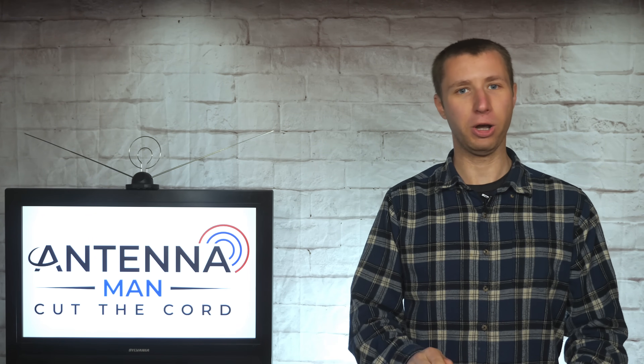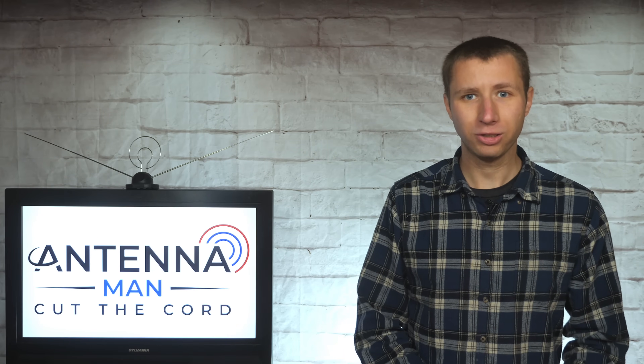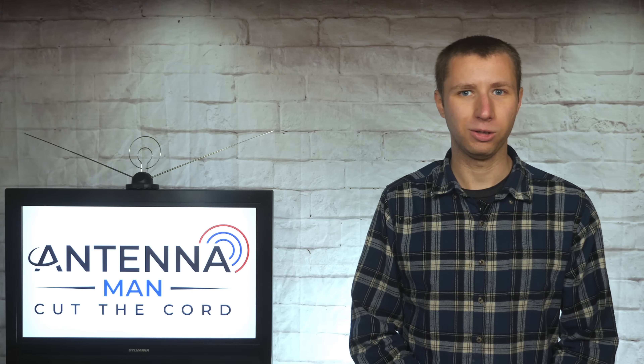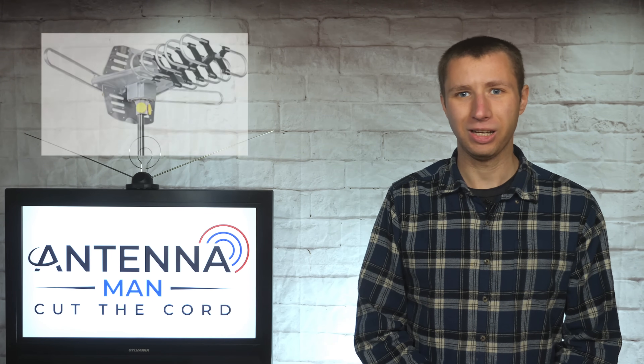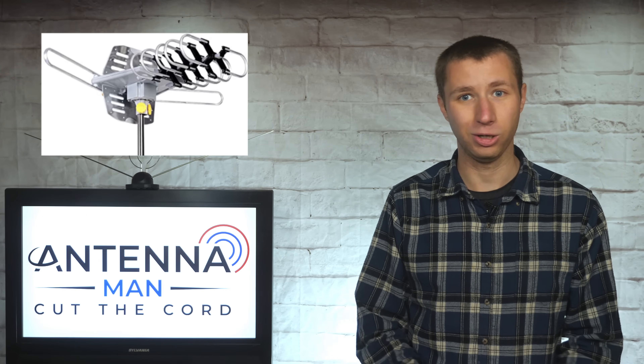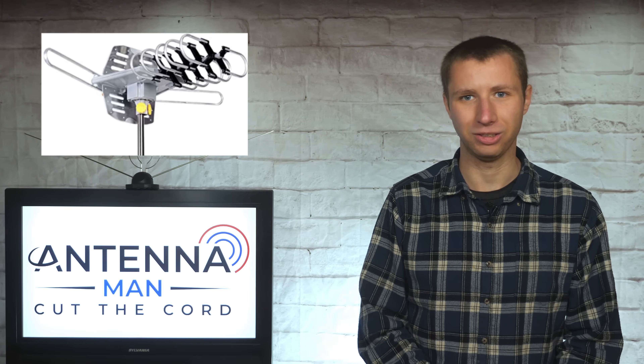A $50 antenna is too much, but a thousand dollars a year for cable — that's nothing? Trust me, investing in decent equipment now will save you a lot of headaches in the long run. Especially like that one person who commented a couple months ago saying he bought the same antenna model three separate times, each time with the preamp failing, before he realized he was actually spending more money on junk that doesn't work. So he finally got a decent antenna setup.